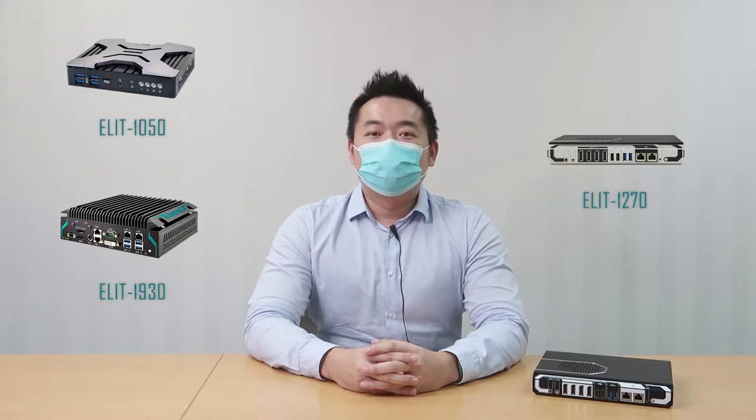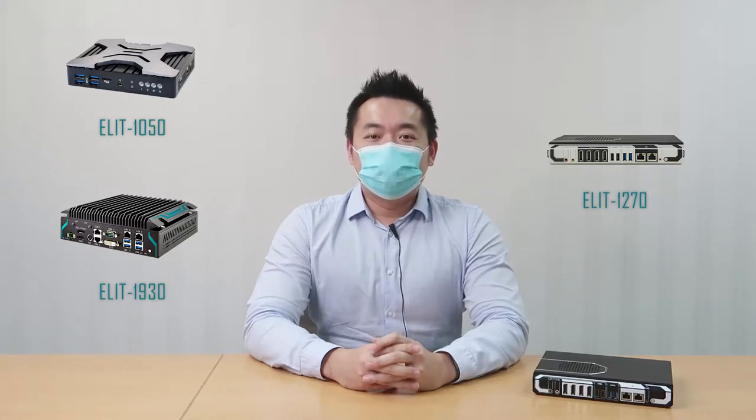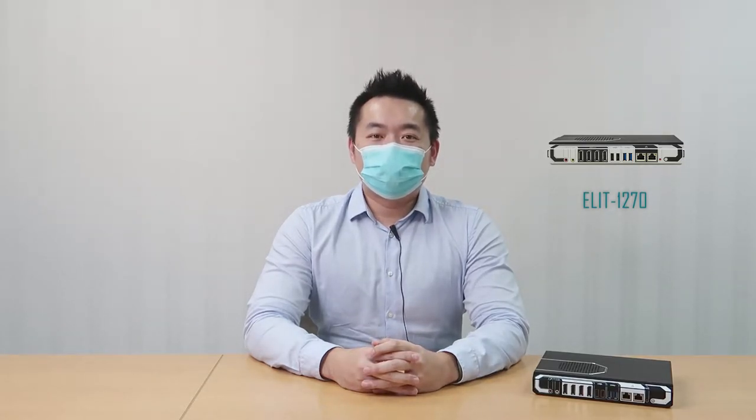Hello everyone, this is Charles from Arbor Technology. The Elite Series is Arbor's lineup of multi-display terminals. We offer dual display, triple display, and quad display models for different applications. Today, let's take a look at the quad display AMD-powered Elite 1270.